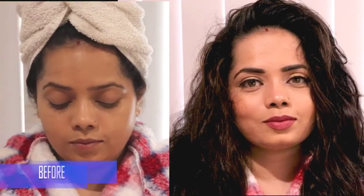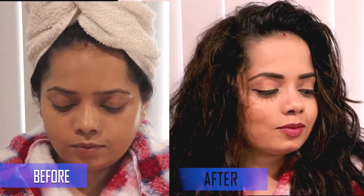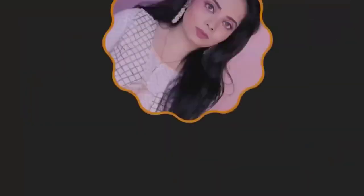This concept came to mind after watching movies where they get a shower and then do their makeup. So let's begin with this makeup look.